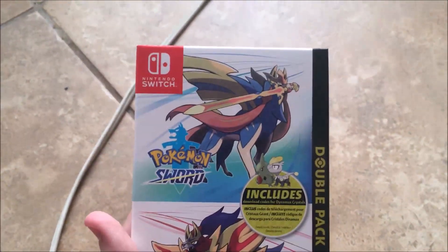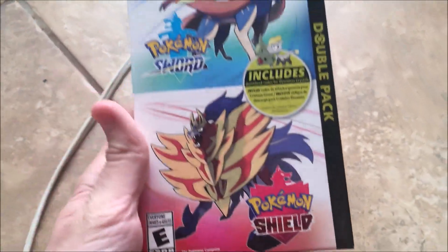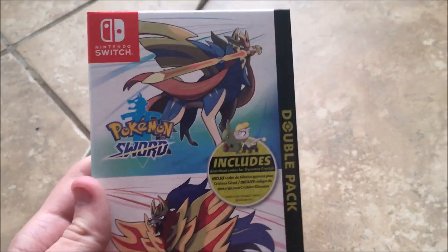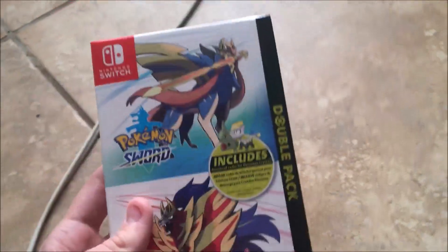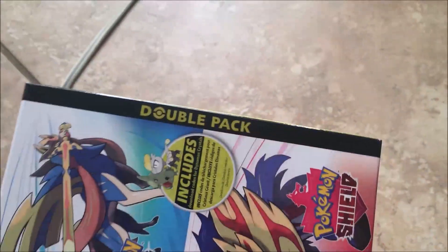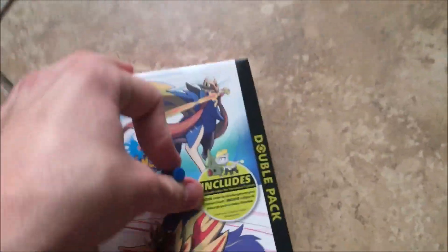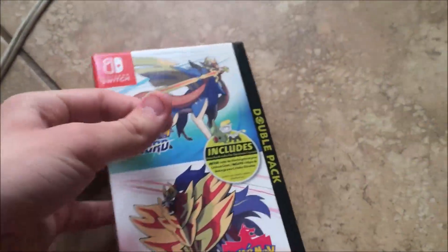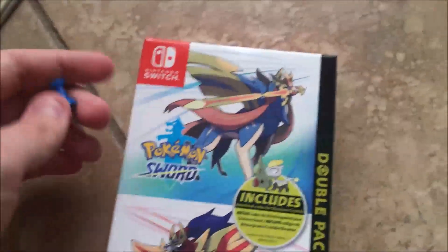So, here's what we've all been waiting for — the Pokemon Sword and Shield Double Pack. If you're getting Sword and Shield, please comment down below. Very excited to play this game, and I'm probably going to be getting all the starters too, because I have multiple switches — a regular Switch and a Switch Lite.